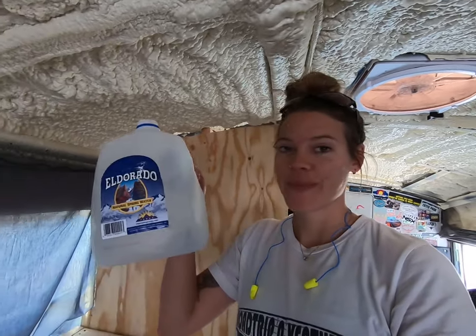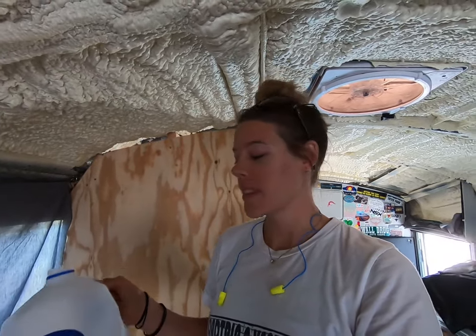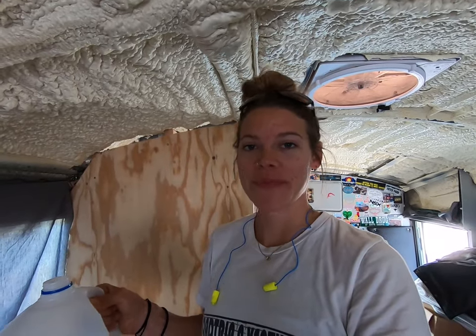So as Dustin and I mentioned, we started another round of 75 Hard. You have to drink a gallon of water in the day. This is where I'm at — it's about 12:30 p.m. and I've got a ways to go. Bottoms up.